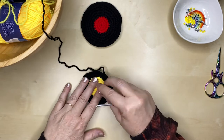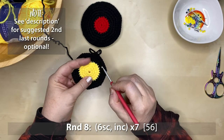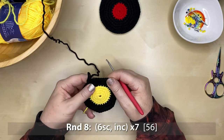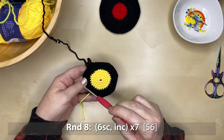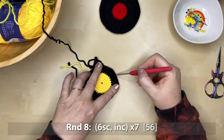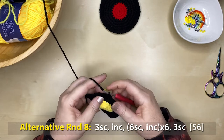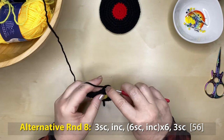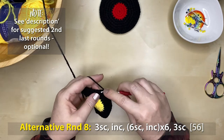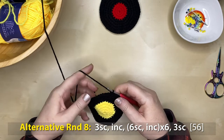Before starting round eight, I want to show you something. The standard round eight would be six single crochets and an increase repeated seven times for 56 stitches — but with crochet in the round, you end up with flat edges where you've increased. To fix this, instead of six single crochets then increase, I'll stagger it: start with three single crochets, increase, then six single crochets, increase, and repeat. You still end up with 56 stitches but it softens the circle and looks more like a record.